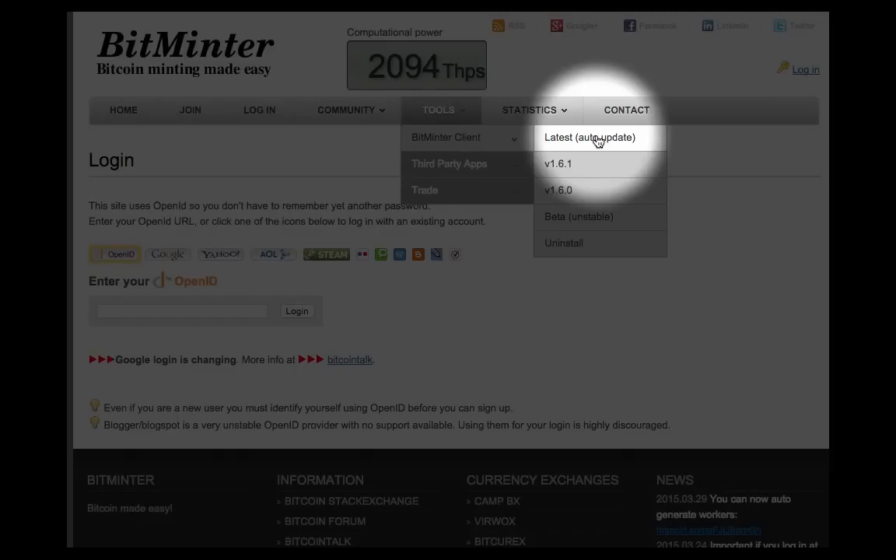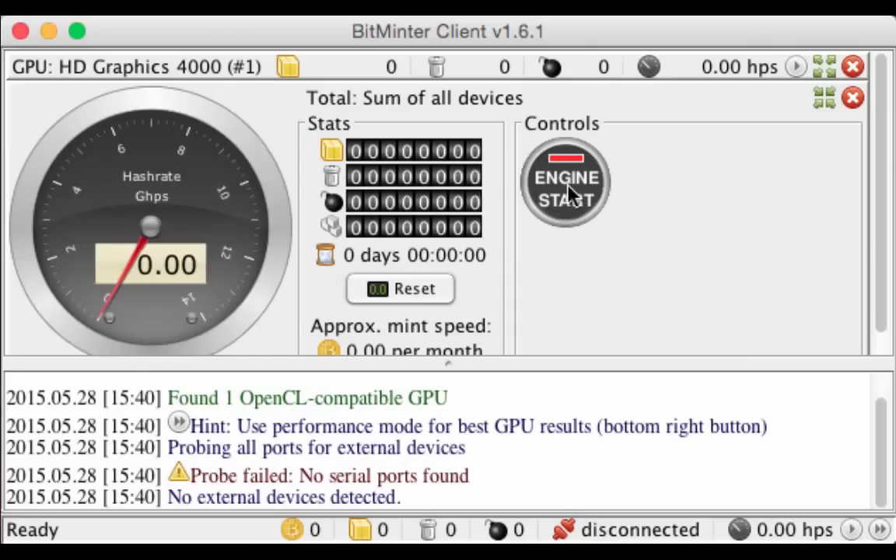Once the file has finished downloading, run it and follow the simple installation instructions. It doesn't matter if you're running Mac, Windows, or Linux — the program will run smoothly on any operating system. You just need to make sure you have Java installed; if you don't, the program will ask you to install it when you run it.